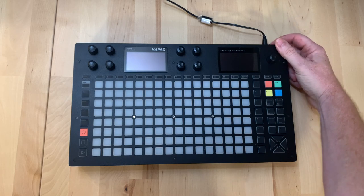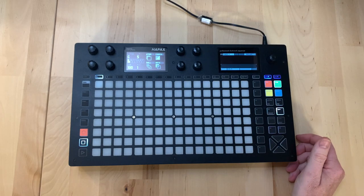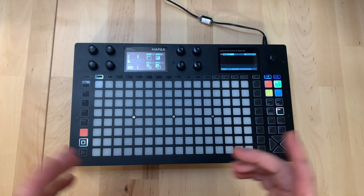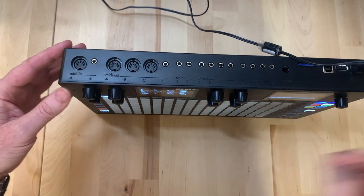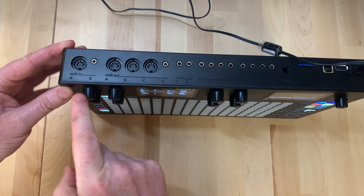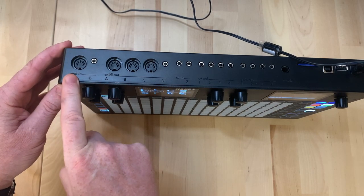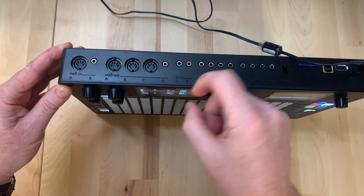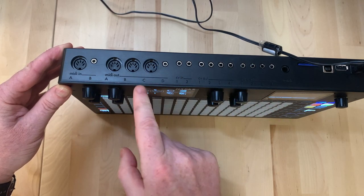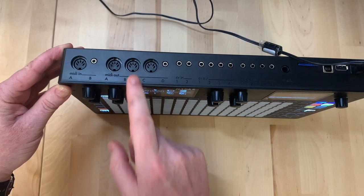Let's get familiar with the Hapax and look at the hardware first. On the top we have MIDI in with two ports - one TRS and one DIN. We have four MIDI outputs: the TRS is on the fourth one and there are three MIDI DINs.